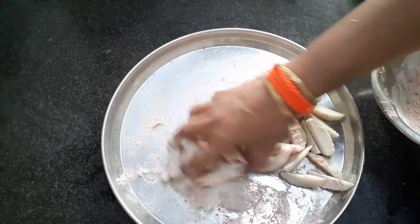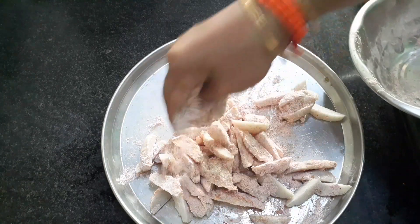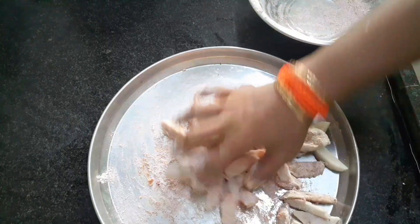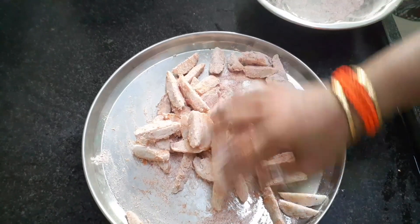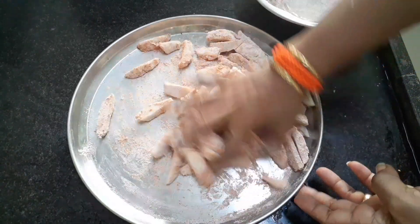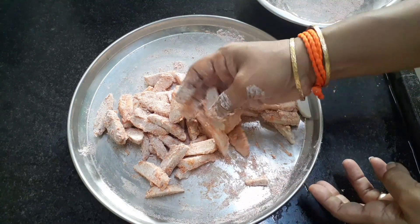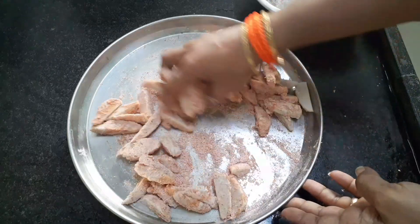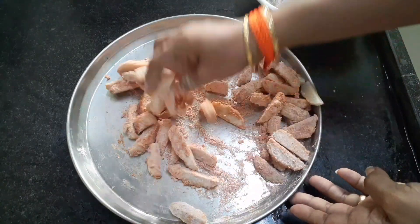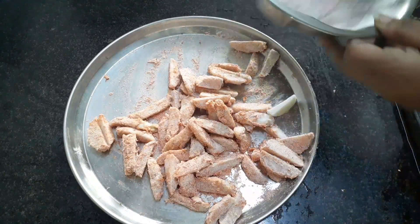Then put it on a plate. I want to make chicken with a spoon. Let's cook it for 20 minutes.